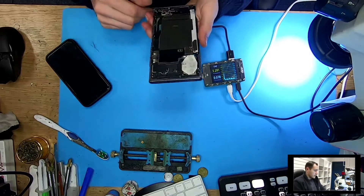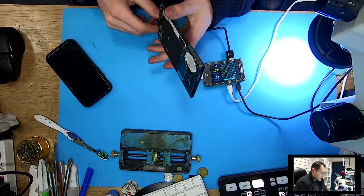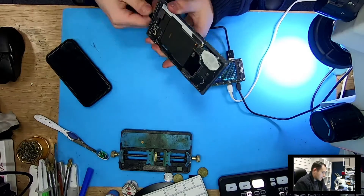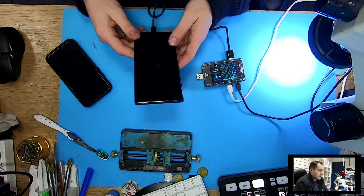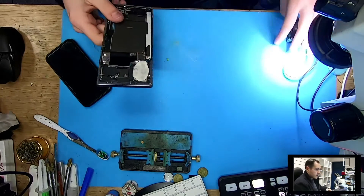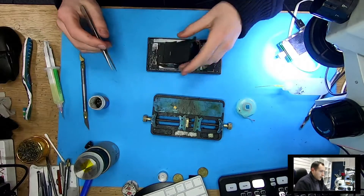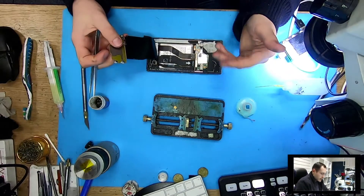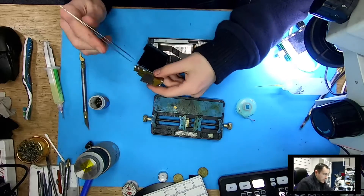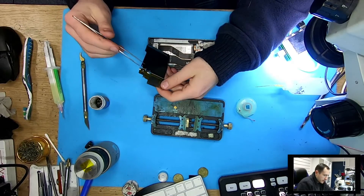I have an idea what it is, and it's usually the same thing on all Samsung models. Let's see if we can fix it. I took the screws out. On Samsung S8s, S9s, S10s, they don't charge if this small resistor here is broken or this plate is not connected.